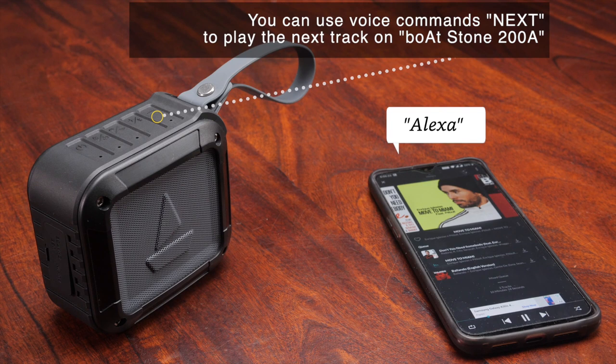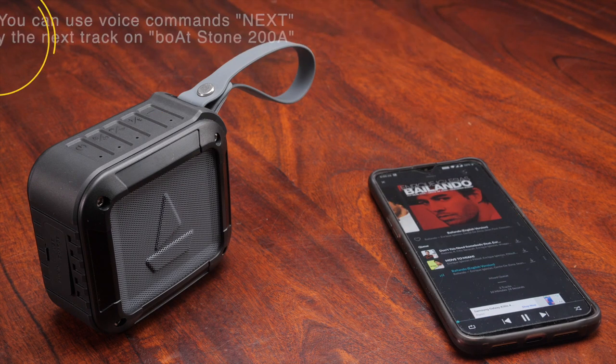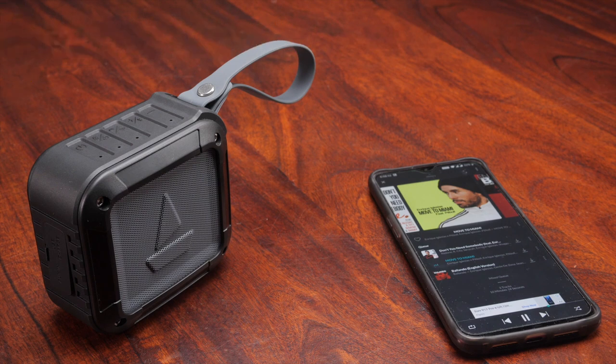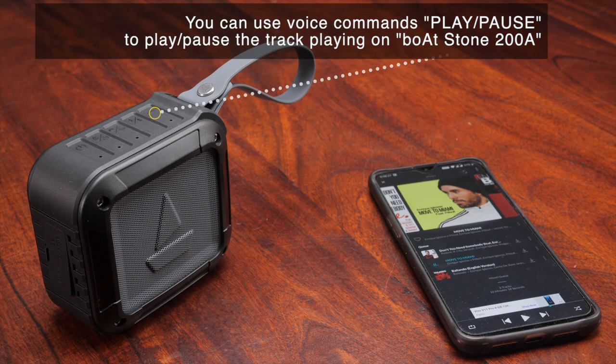Alexa, previous. Alexa, pause. Alexa, play. Playing Bluetooth.